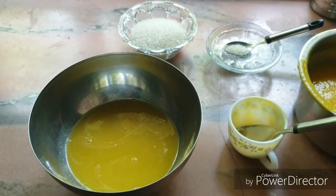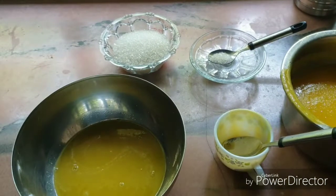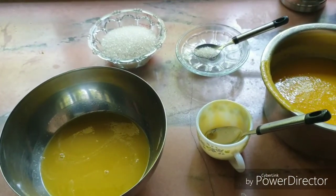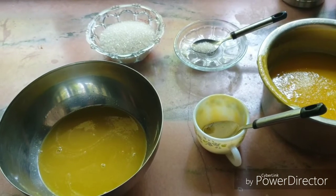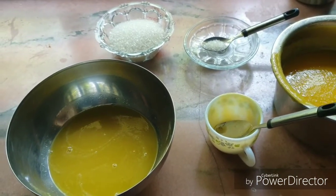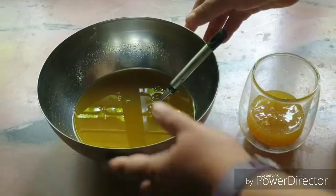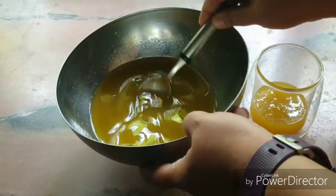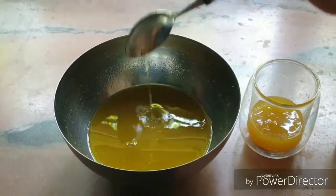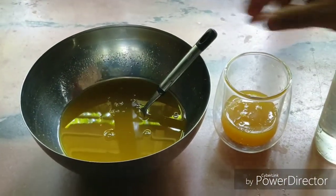And a pinch of juice. The juice will be added. Squash. A bit of taste is good.